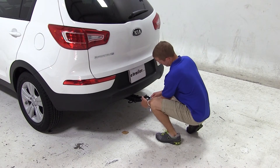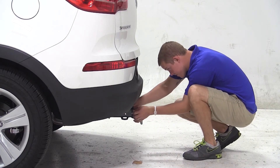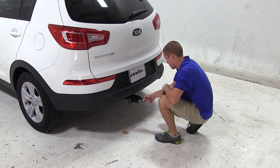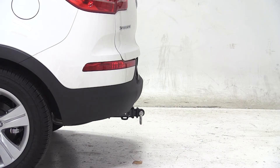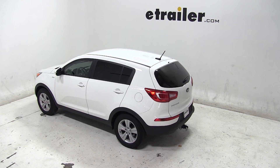We can begin our test fit by sliding the shank of the shackle into the opening of the hitch and securing it with a pin and clip. And with the shackle secured to our Sportage, that'll complete today's test fit for the MaxToe Tow Strap Loop, part number MT70029, on our 2013 Kia Sportage.